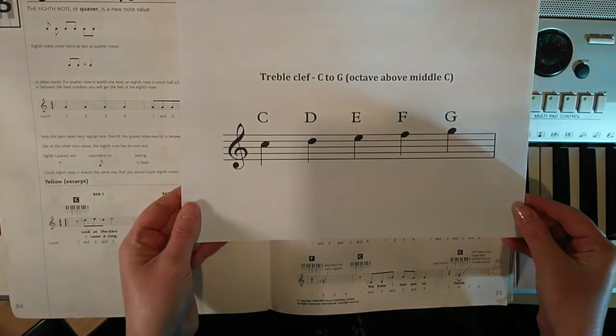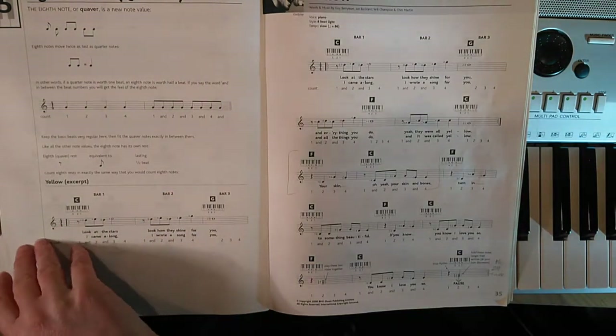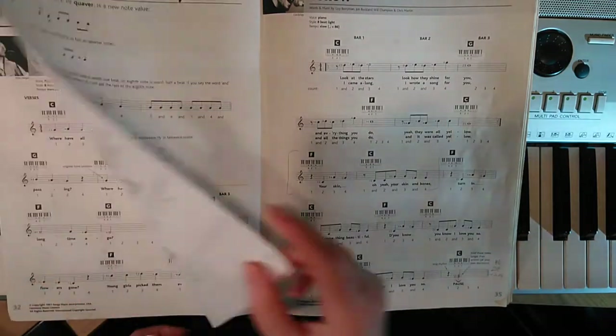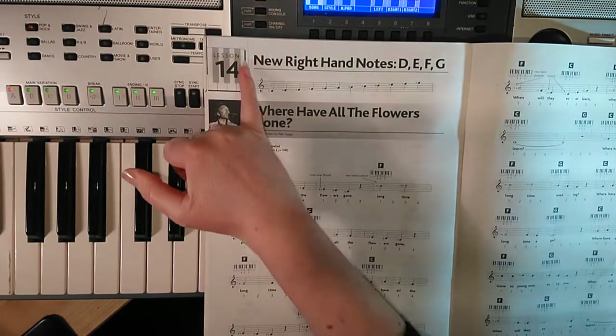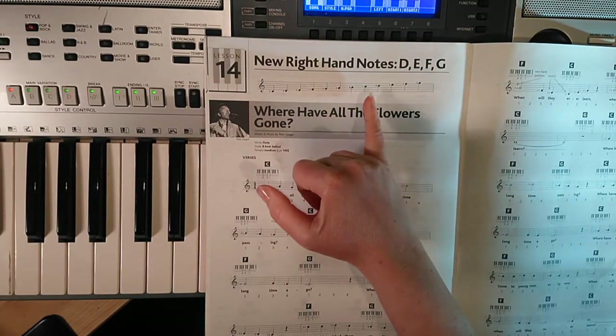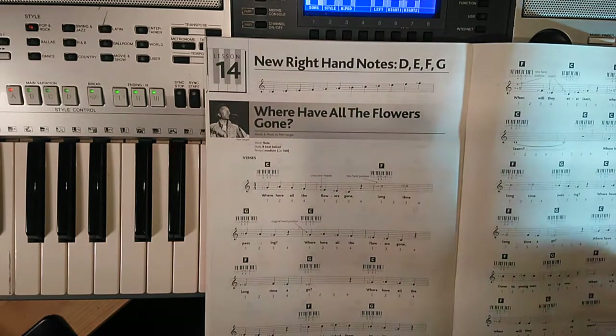Hopefully that will be available for you to download if you need it. Also, you can go back a page and there is a diagram at the top of 'Where Have All the Flowers Gone', which gives you your C, D, E, F and G at the end.